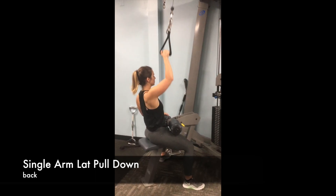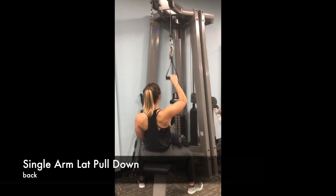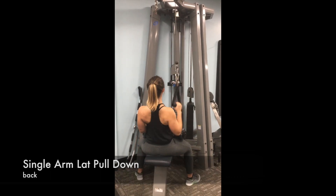You're going to start with your palm facing away from you, but as you pull down with your back, you're going to rotate your palm to face your body. Focus here on really initiating the move with your back rather than pulling with your arm.